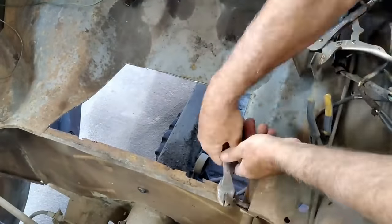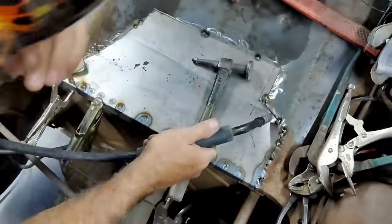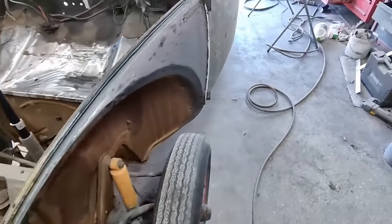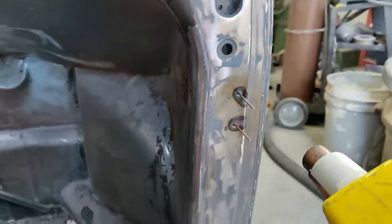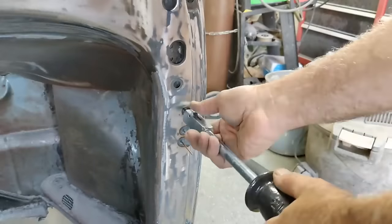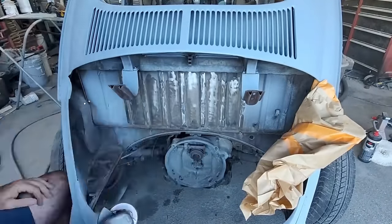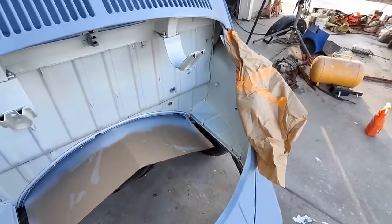One heater channel had some issues I had to address at the bottom, but the other one was actually really good shape. This section — you could buy the whole replacement piece, and it's kind of expensive, but just repairing it worked really nicely. I used my spot welder and stud welder, putting studs on and pulling the dents out, getting it almost metal-finished.